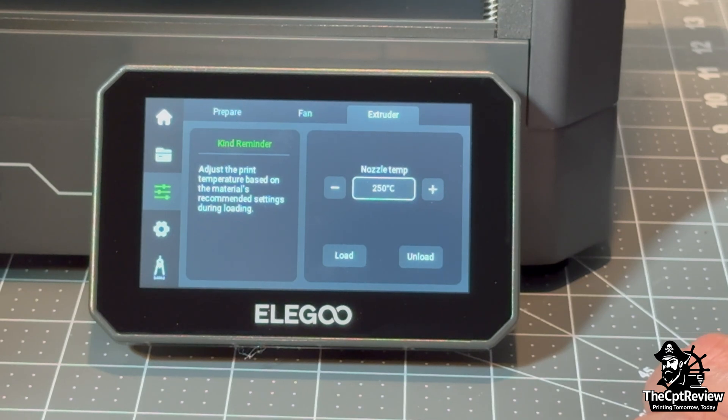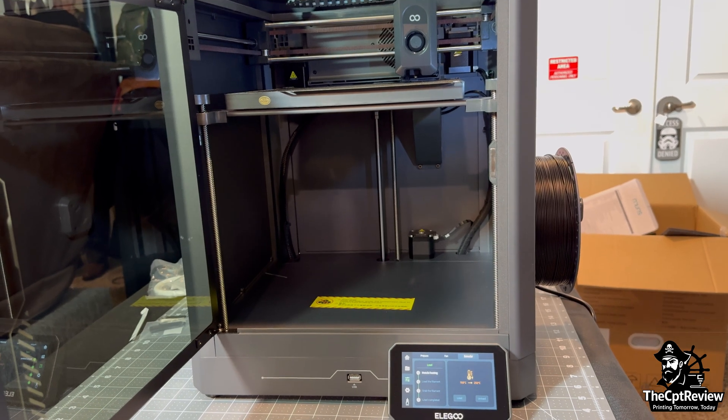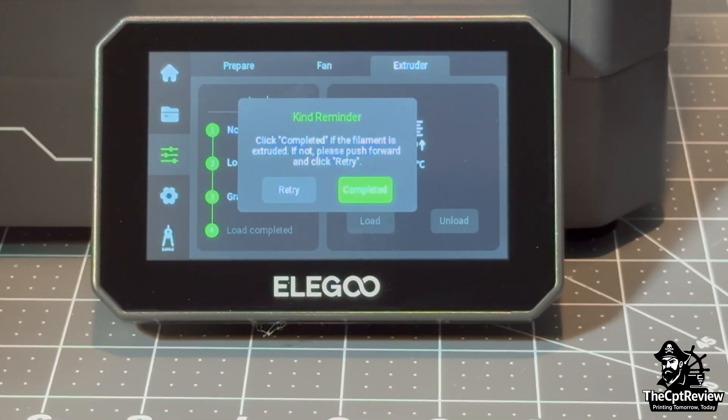On the screen, I hit Load Filament to start the process. You can see the printer pull the filament in. The filament is loaded and the screen confirms it — time to print.